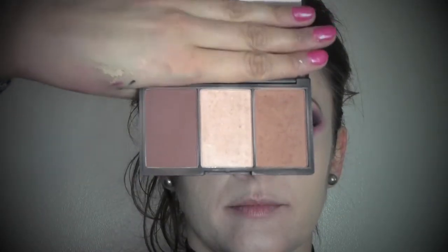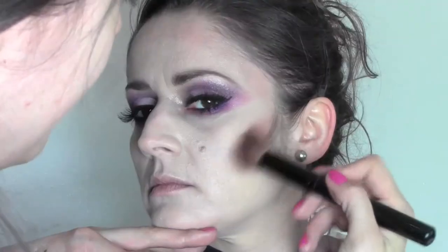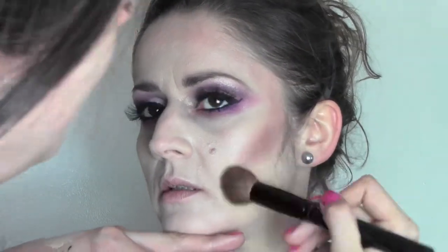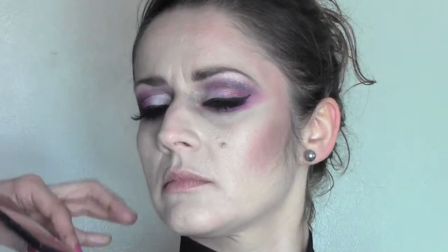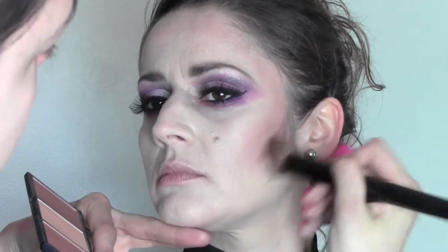Now it's time to contour. I'm going to use a Sleek palette in the colour Medium and give some contour to the face. I start from the upper part of the cheeks, applying with a bound brush and blending it upwards into the temples.